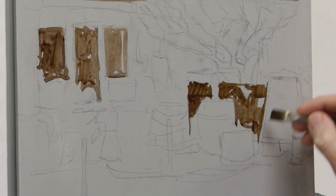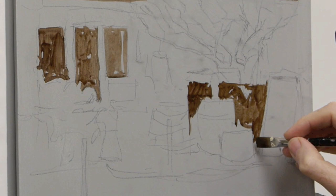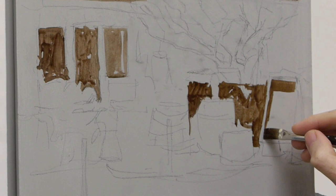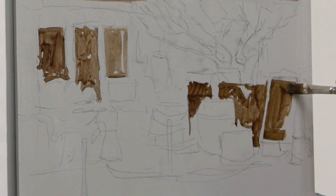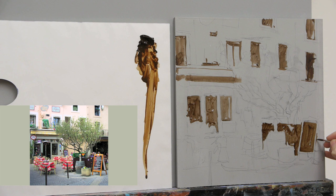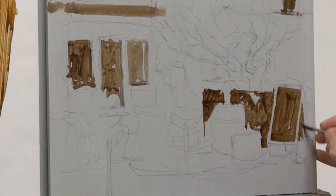Notice how I use the edge of the brush to start with, and then use the squareness of it to fill in areas. When it starts to get more detailed, I swap to the round brush so I can get a real sharp edge.